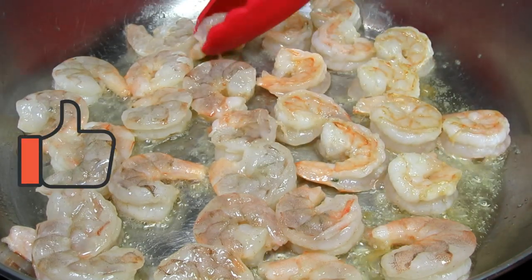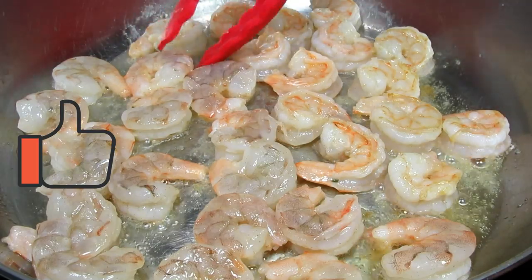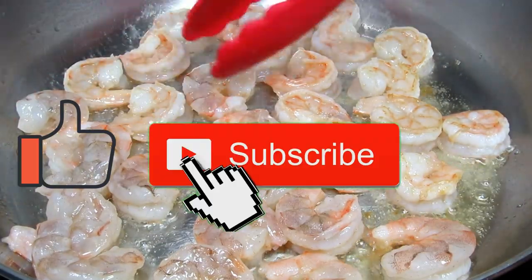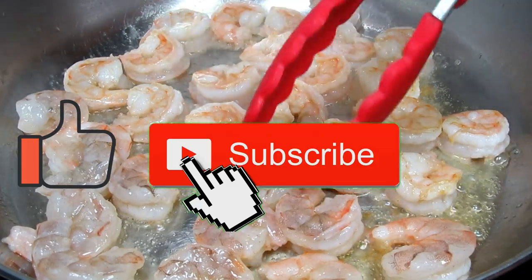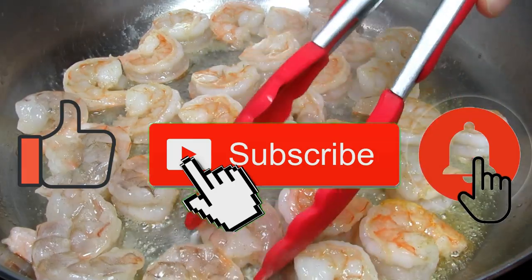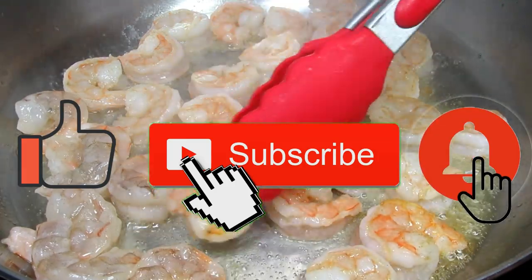Just a reminder that I will leave the recipe and the list of ingredients for this Chinese shrimp and broccoli stir-fry below this video. Also remember to like and subscribe if you enjoyed this video recipe, and click the bell to make sure you receive notifications of all my future video recipes.